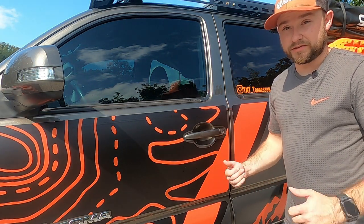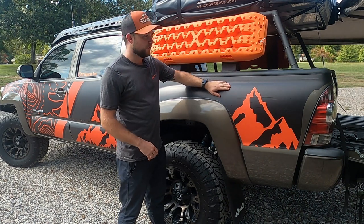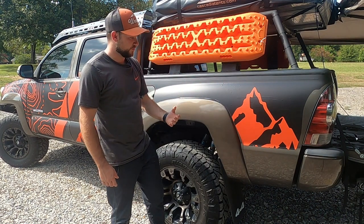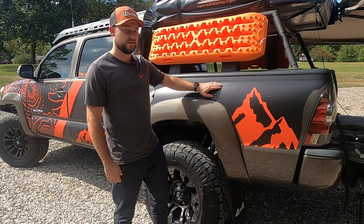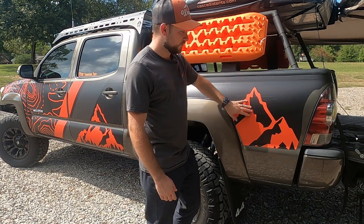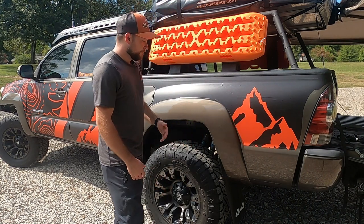Looking at some of the negatives: if you look closely there are some bubbles in the armor that are hard to get out — it's kind of like it's already dented from the back and I'm not sure why. I might contact GOAT about that. Also, if you leave your stickers on you will still have the imprint of the original body stickers showing through; you can't really read what it says but you know it's there.